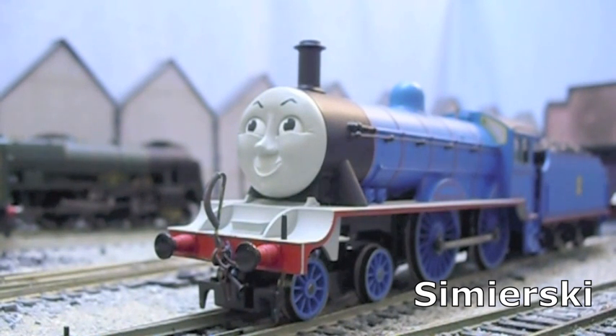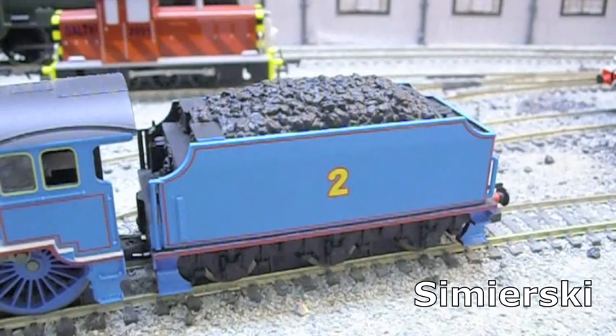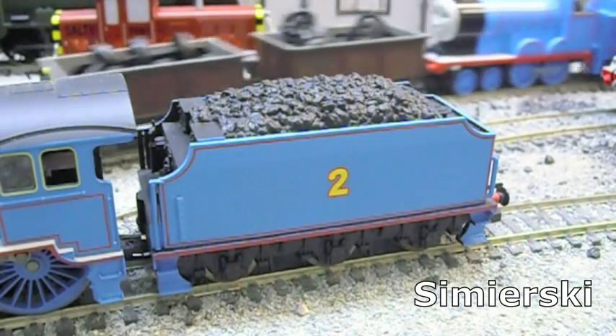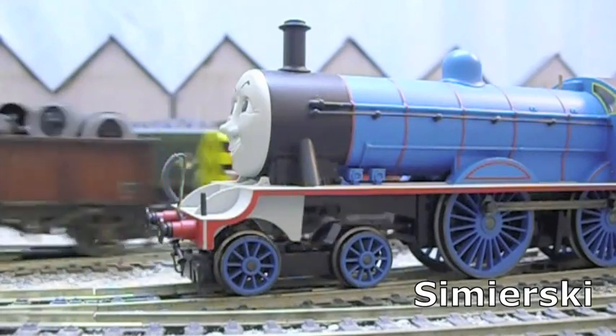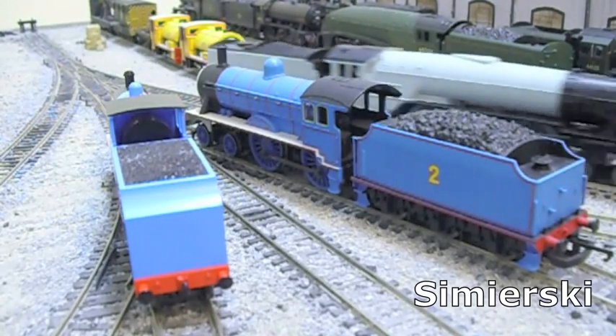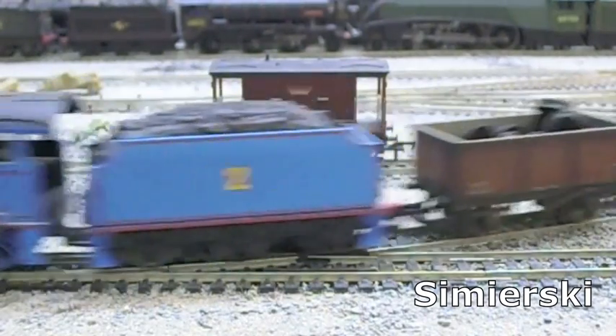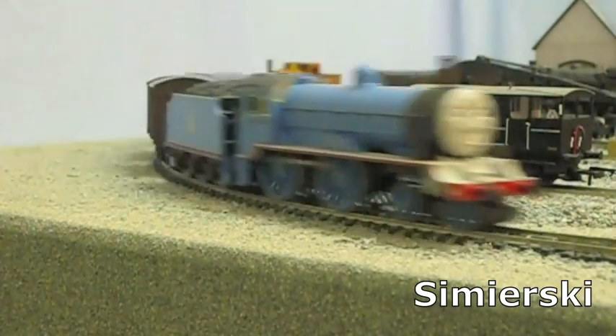Now for the Hornby Edward, which, for the eagle-eyed among you, has appeared in other videos on YouTube. This one has scale couplings fitted to the front, among other details. There's no getting around the fact that Hornby picked a poor prototype for their Edward model. They use their D49 body shell to portray Edward, and while the wheel arrangement is correct, the model just doesn't really capture Edward the character or come close to a realistic model of Edward.